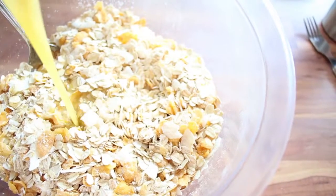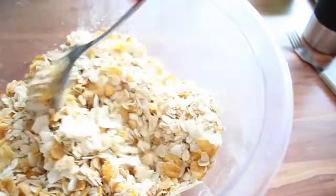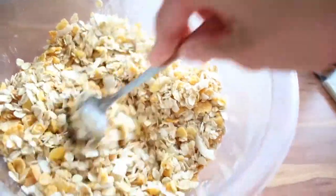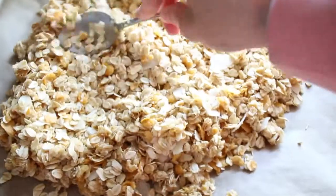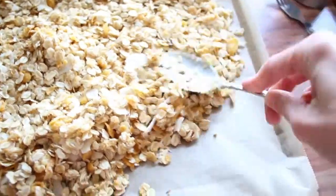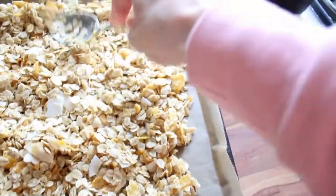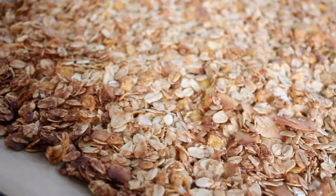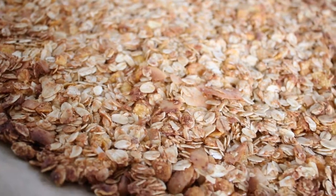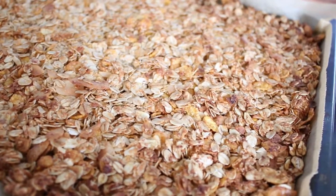Then all I do is mix the liquid ingredients in there, mix it really well, and then just spread it out on a baking sheet lined with baking paper — you don't want it to stick. Then just bake it for about 20 minutes or so. Just keep an eye on it. You don't want it to get too dark; it needs to be just lightly browned, slightly golden, and then when the edges start to brown just a little bit, that's when I take it out.